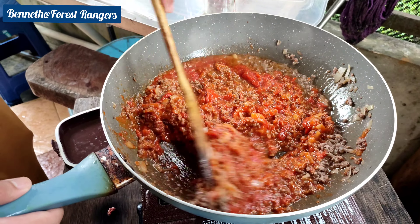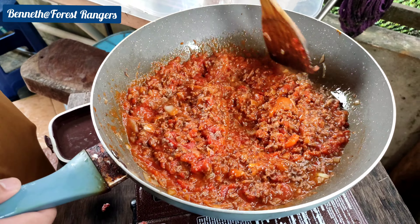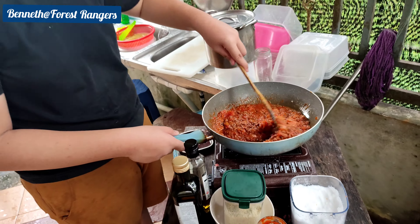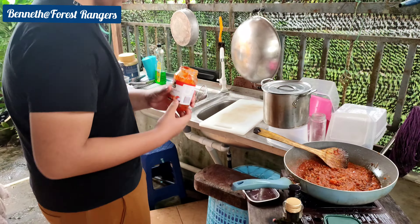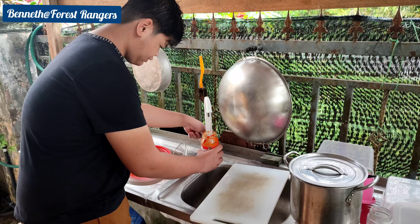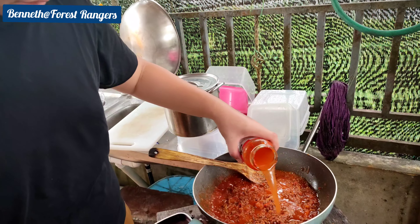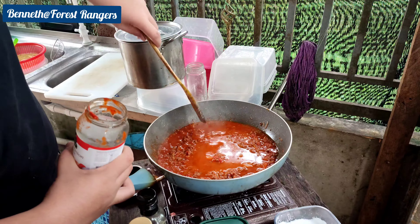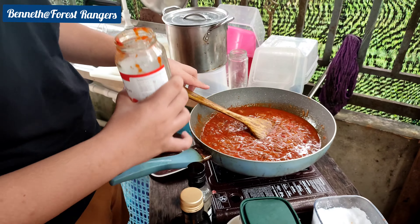First, I'm going to mix this and stir it. Now I'm going to add water and I'm going to use this jug. Now I'm going to mix it with pasta. I'm going to pour it here and add a little bit more.